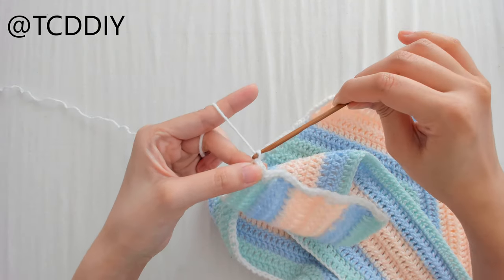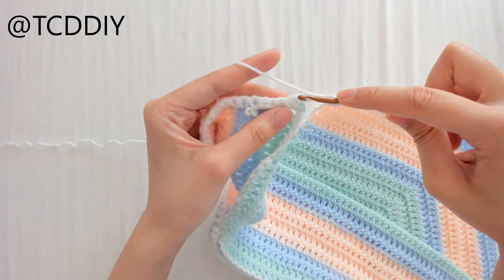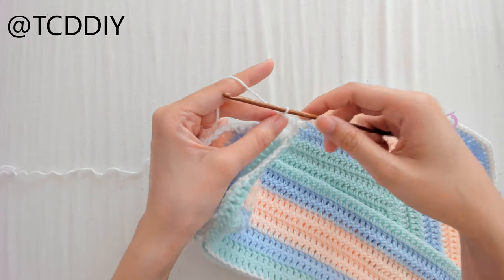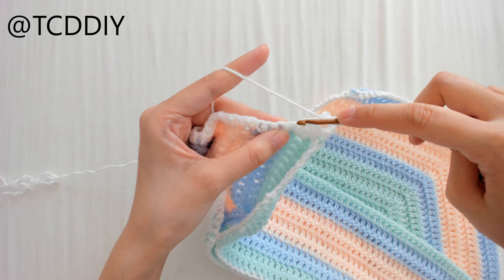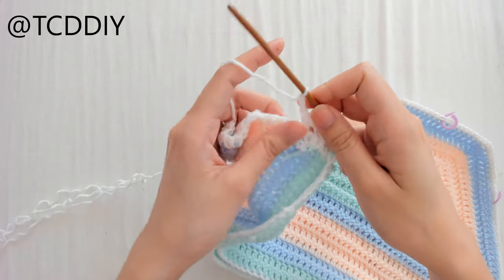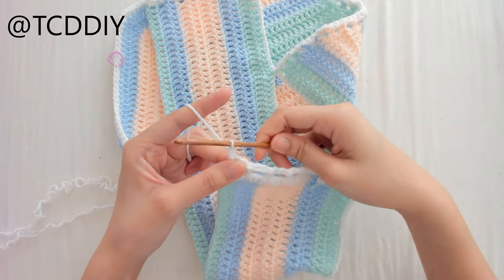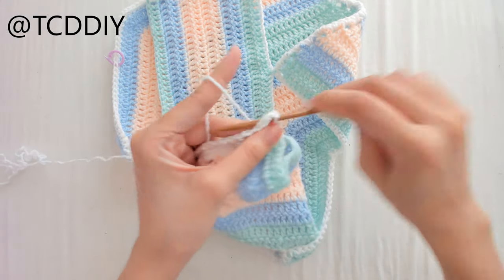Chain up 5 — the first 3 count as a double crochet. Flip your work, prepare for a double crochet, count out 3 loops, and insert your hook into that third loop with a double crochet — that's our first net. To repeat: chain 2, prepare for a double crochet, count out 3 loops, double crochet into that third loop, and keep doing this all the way down. Once we have our row of net, chain up 1, flip our work, and do 1 single crochet into every loop for a sturdier finish.